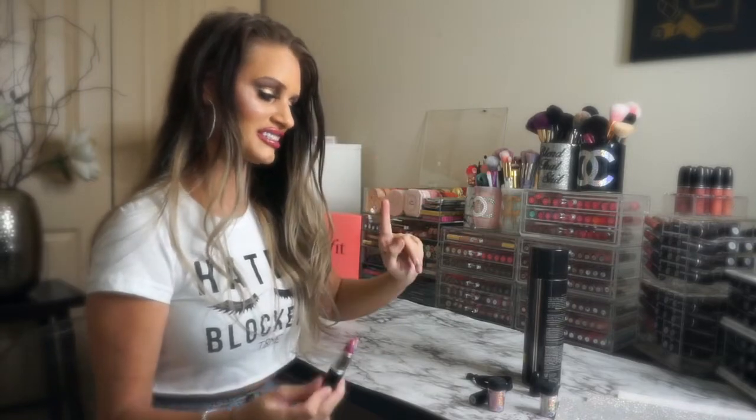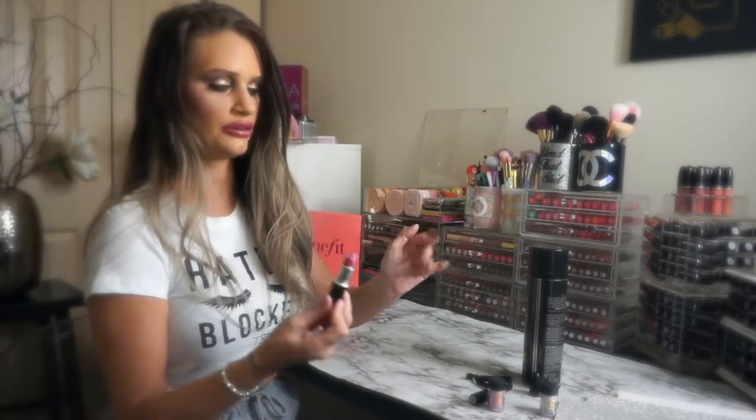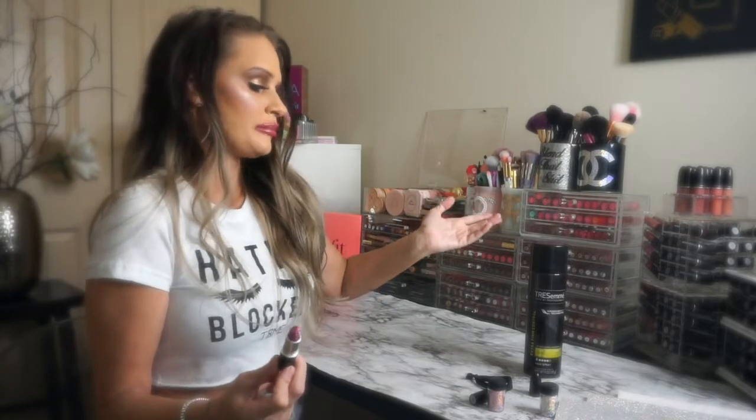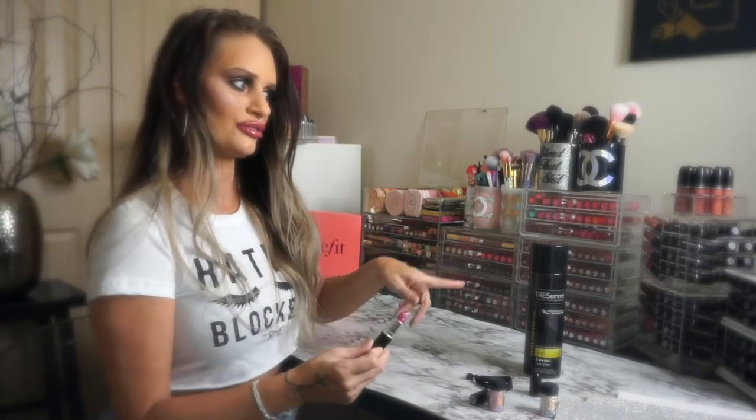However, a couple things I want to say before I get into what you need and how I did this. This is just for aesthetics purposes — I don't use this at all, because I use hairspray to make the glitter adhere to the lipstick. I've accidentally gotten hairspray in my mouth while spraying my hair and it doesn't taste very good. And it's probably not really healthy for you. So I would not recommend actually applying glitter lipstick that you used hairspray on. You would be a lot better off just going and buying lip gloss or actual glitter lipstick made for that purpose.